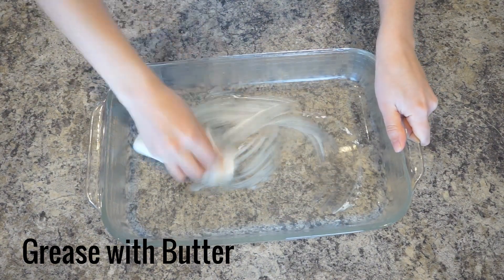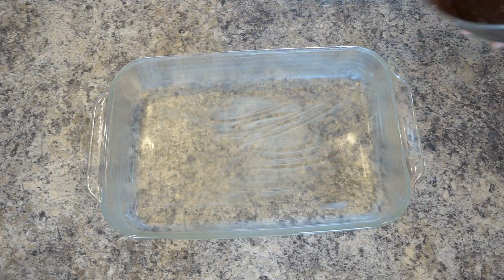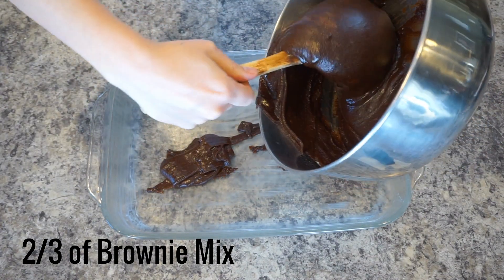Grease a 9 by 13 inch pan with butter. Spoon 2 thirds of the brownie mixture into the pan and spread evenly over the bottom.